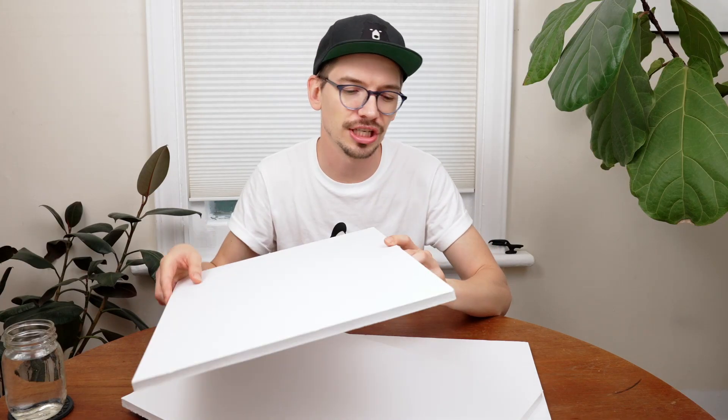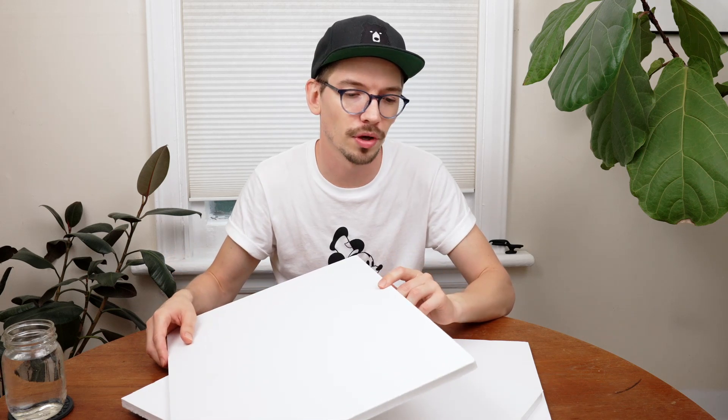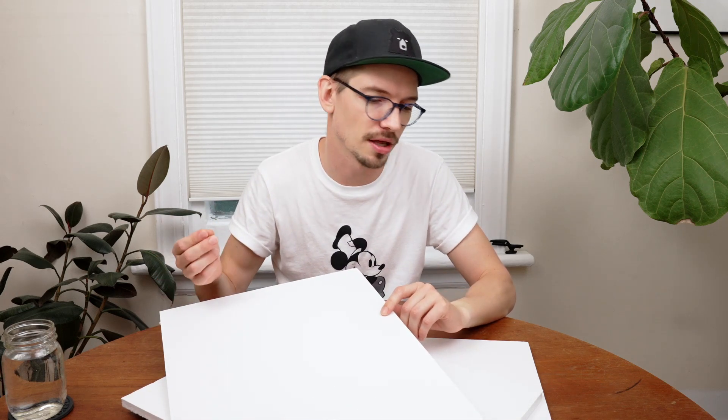We're going to be making three of them. I've got three different surfaces. I'm using these foam core sheets, but really you can use whatever you want, whether it's cardboard or a piece of thin wood or plywood. We're going to start with a super simple paper collage background, then move on to a colorful wavy geometric one, and finally wrap it up with a really cool textured plaster effect. Without waiting any further, let's jump into the first one.